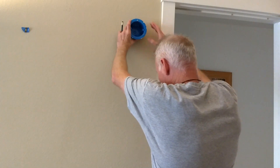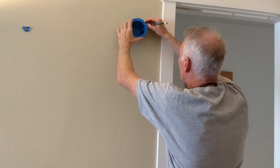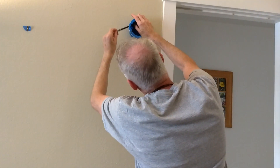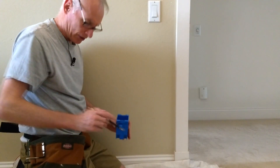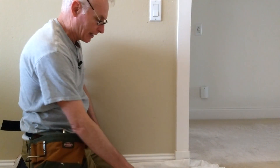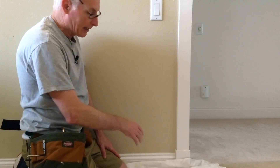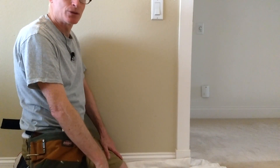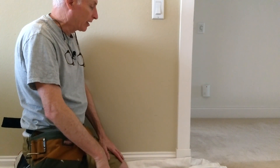I'm going to eyeball where the stud is, lay out for the sconce where we're going to cut, and just trace around the back of the box. I just finished marking for the lower outlet box below the switch, and we're ready to start cutting drywall. I've taken the time to set up a drop cloth and take the stuff off the walls — taking a few extra minutes now makes cleanup a lot easier.